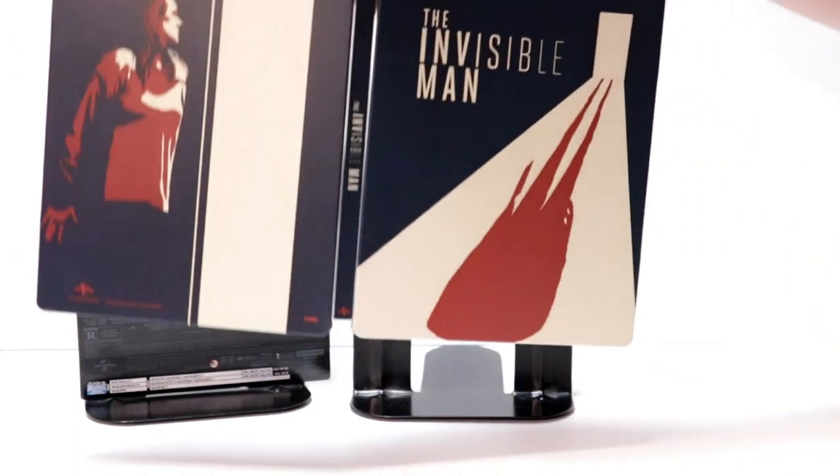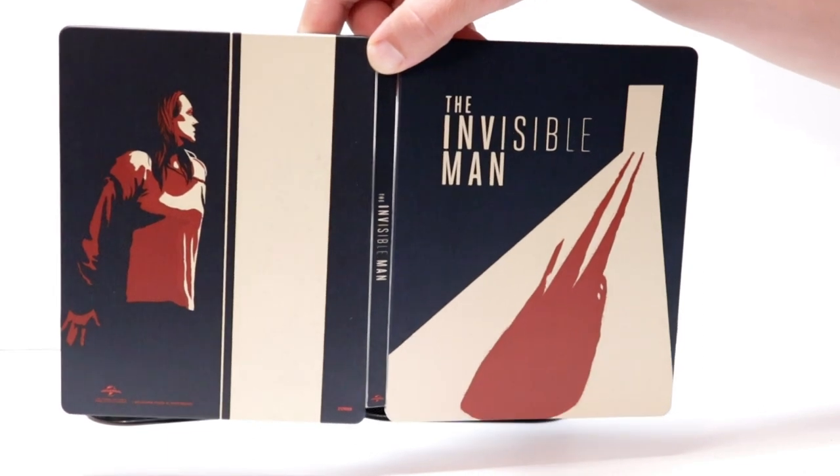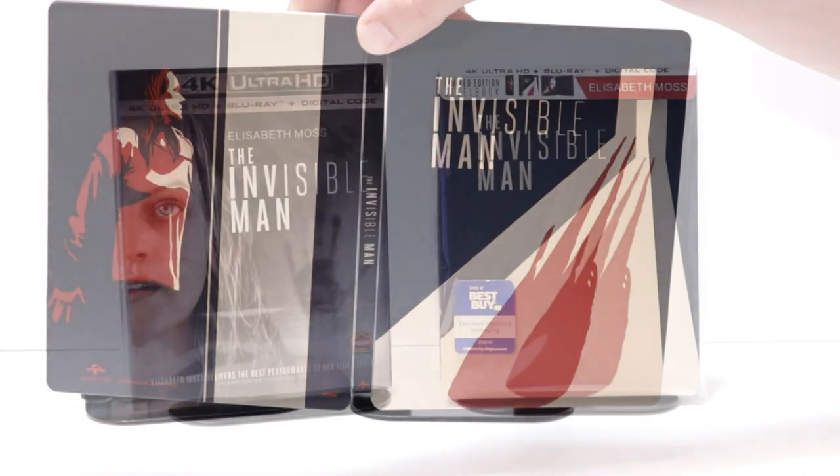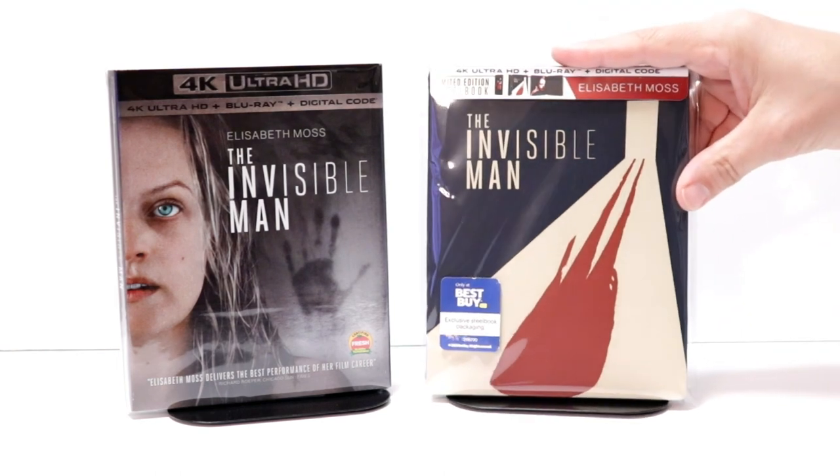Overall, it is a nice looking steelbook — I just don't know that I would have chosen this particular artwork for it. I've gone ahead and placed this steelbook inside a protective bag. This bag will help keep the steelbook from getting scuffed up on the shelf against the other steelbooks.